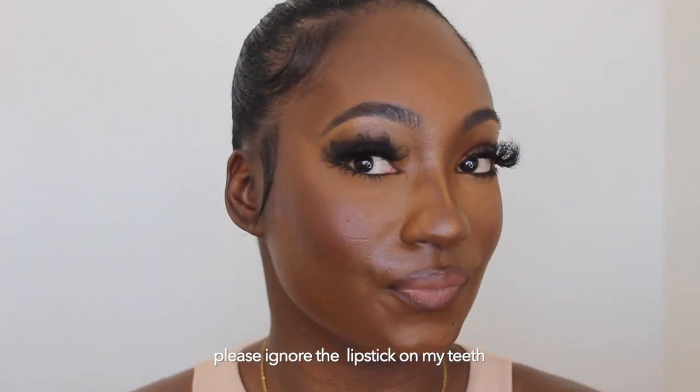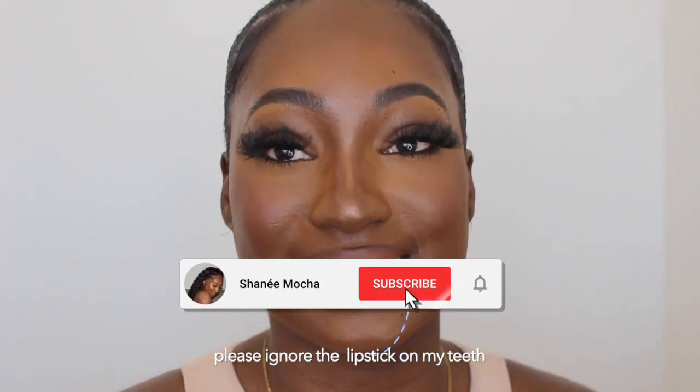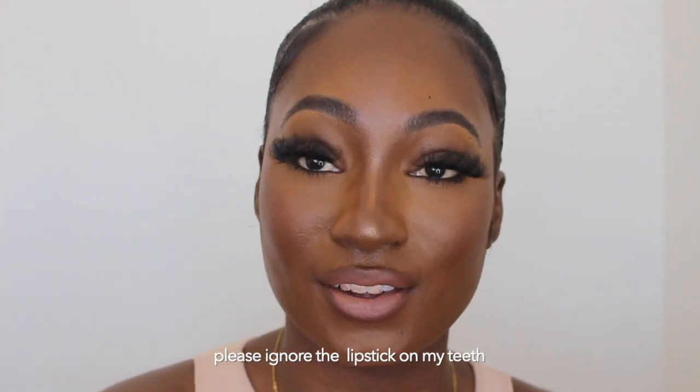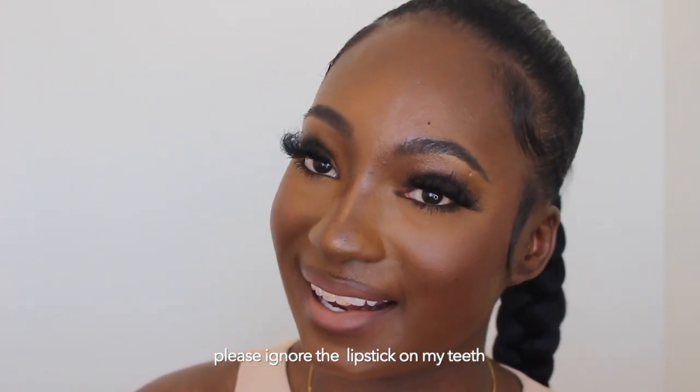And then the last step — I'm going to set my face with the Charlotte Tilbury Airbrush Flawless. This is the final look. If you like this look, please leave me a thumbs up, a comment, anything. Subscribe to my channel. Thank you so much for watching this video to the end. If you're a returning subscriber, thank you so much. Thank you for watching, bye!